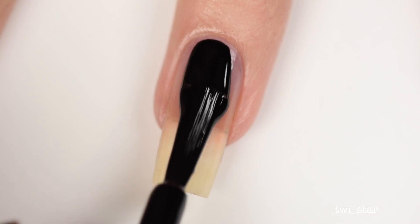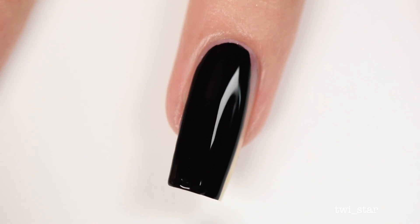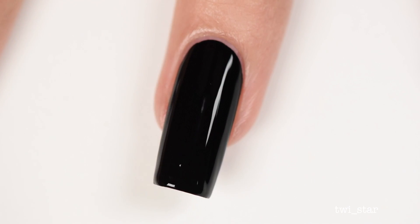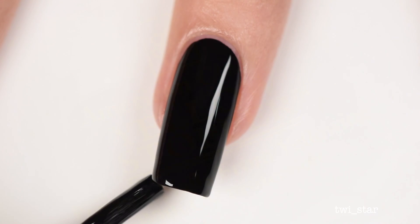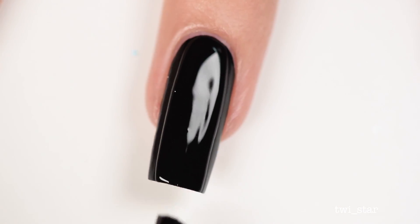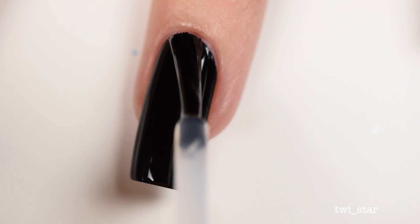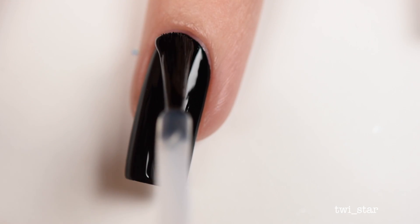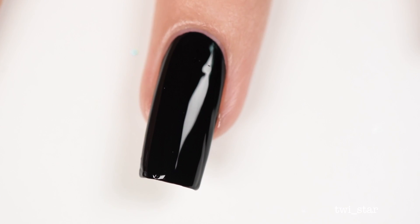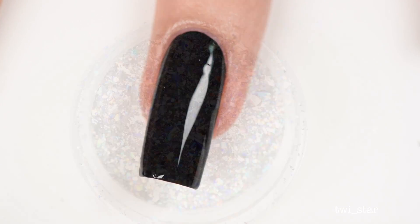For my black base, I went with Twinkle Tea Vibing, which is a regular polish that I'm going to put a gel top coat on top of. I just found the flakies applied better over polish but then looked better when you put a gel top coat on top of them. And then I busted out my good friend Yellow Stopper — if you're new here, I like to use this with my powders and different flaky nail things because it stays tacky even after it's dry. I applied it to the nail and let it dry for about 45 seconds before applying the flakies.